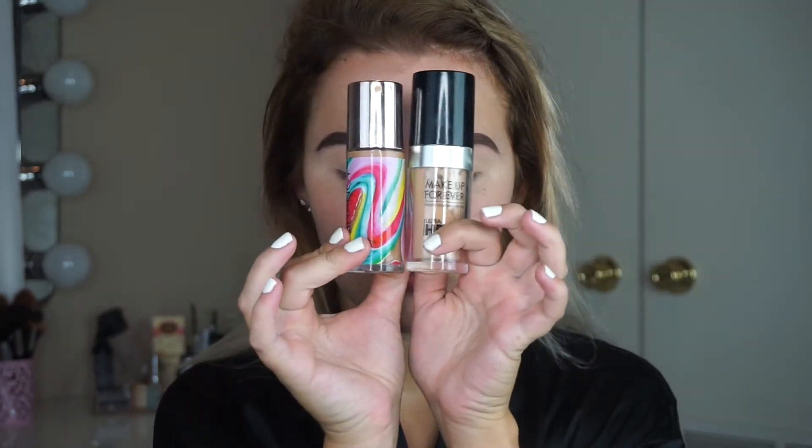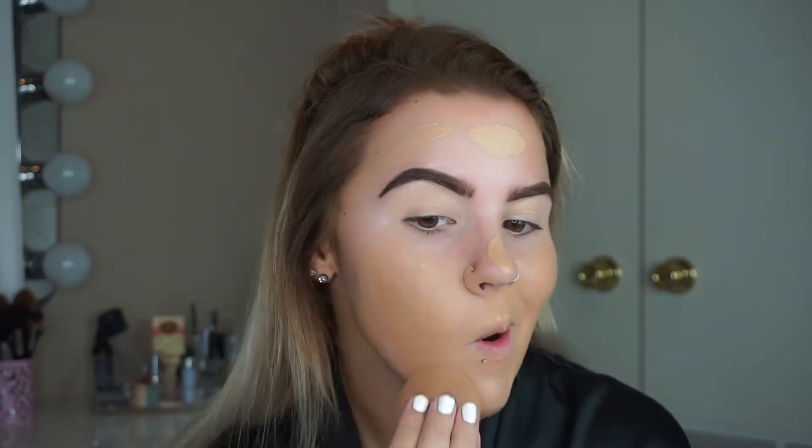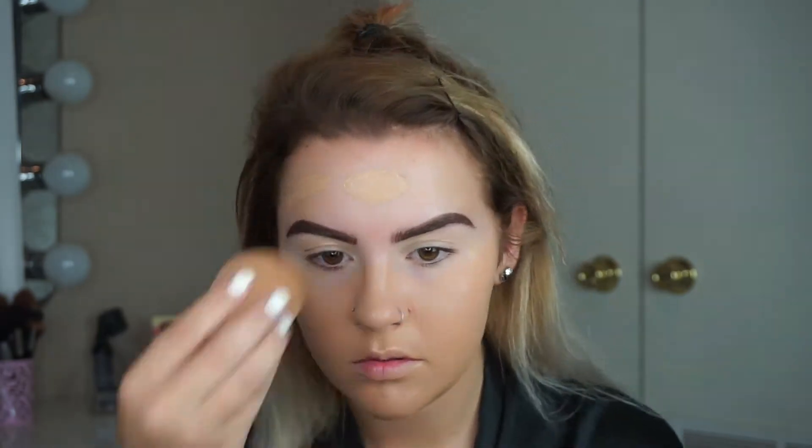Next I'm mixing these two foundations together. The Makeup Forever one is a little more matte and the Josie Maran one is extremely dewy, like borderline oily, so mixed together they give a really nice satin finish. I really like it, plus the color matched me a lot better too.